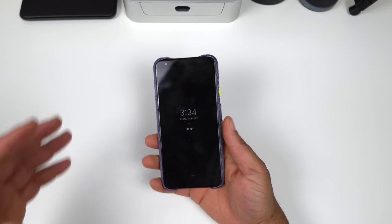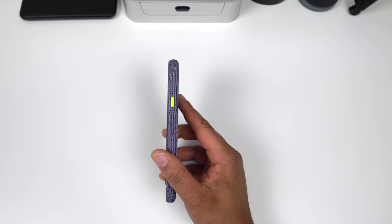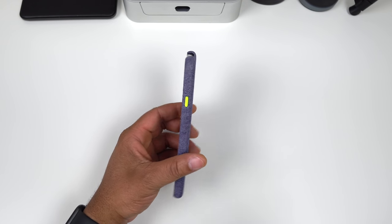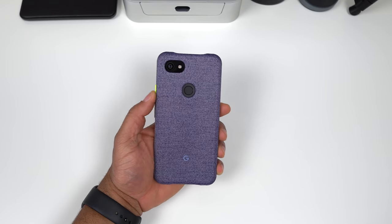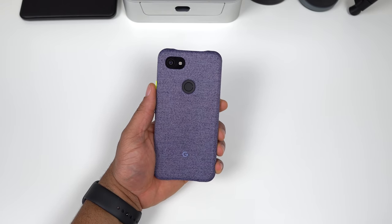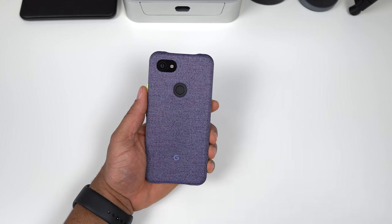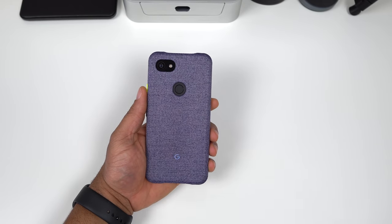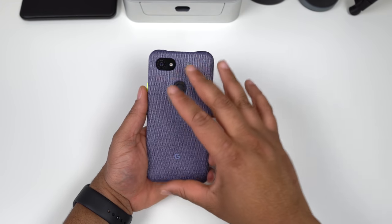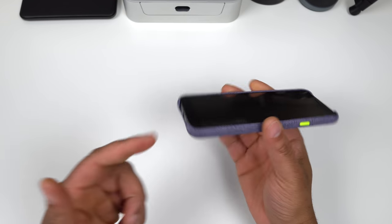How does it feel in your hand? It feels great — the fabric material feels absolutely great, I love the color of the power button, very grippy, no issues whatsoever. It's not a bulky case, keeps the phone very thin. I get what they're trying to do with the fabric case, but take a look at the Incipio Esquire Series — that's another fabric case, one of my favorite cases. That case is in that 30-40 dollar range, but you can tell a big difference in quality. It's a thicker case, the top is closed, the bottom is closed.